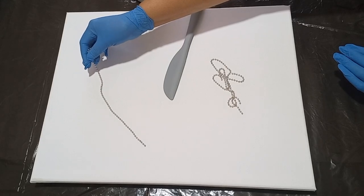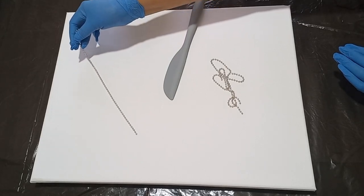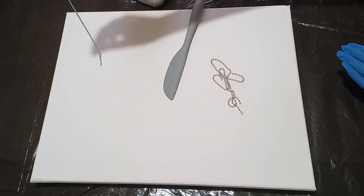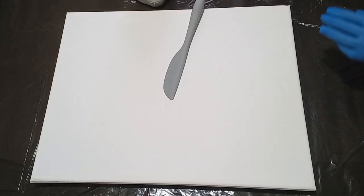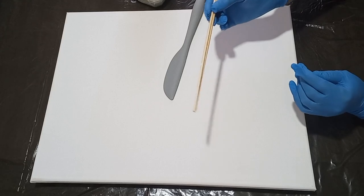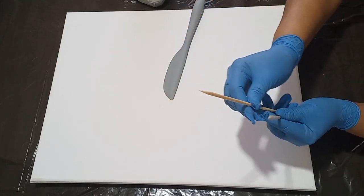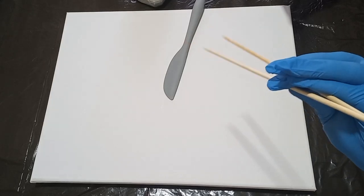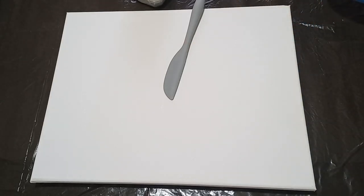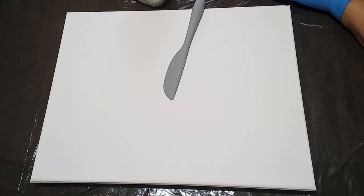I'm also going to be using some chain to pull the quill of the feathers. I can use a skewer stick but I decided to use the chain instead. I will still use the skewer stick for some finer details within the feather, and I'll show you how I use that.